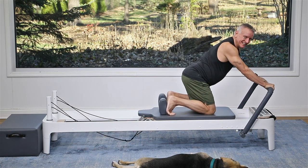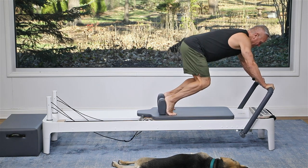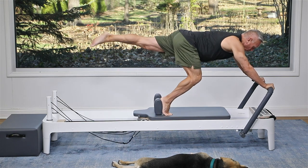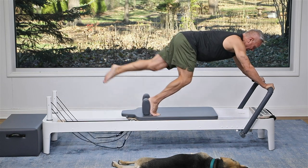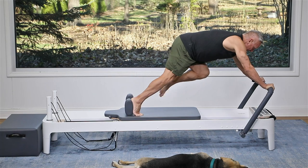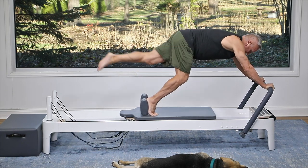Now we're going to make it a little more challenging. Bring the knees off, shift back toward your feet, take one leg and reach it back as you pull the carriage in. Perform eight reps, exhaling with each pull, alternating the reaching leg.